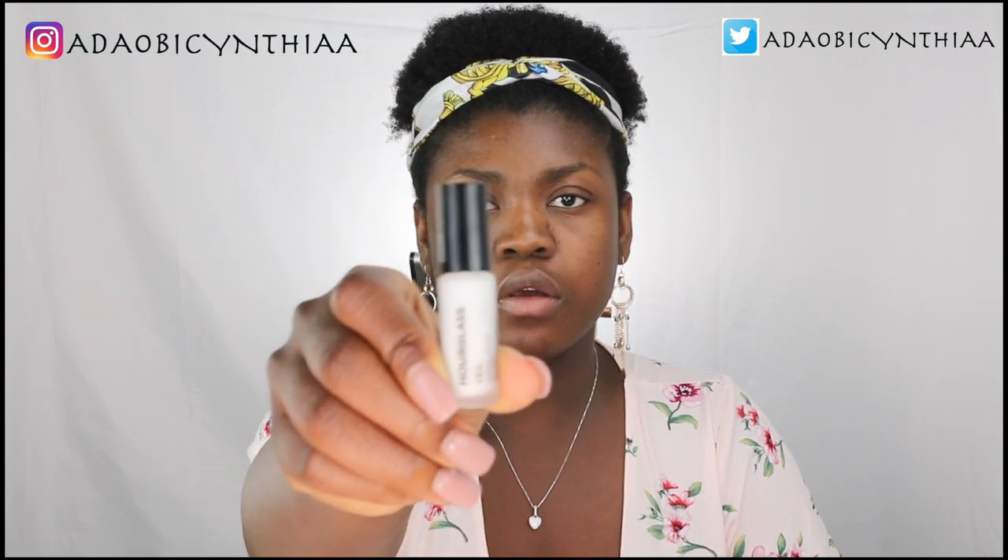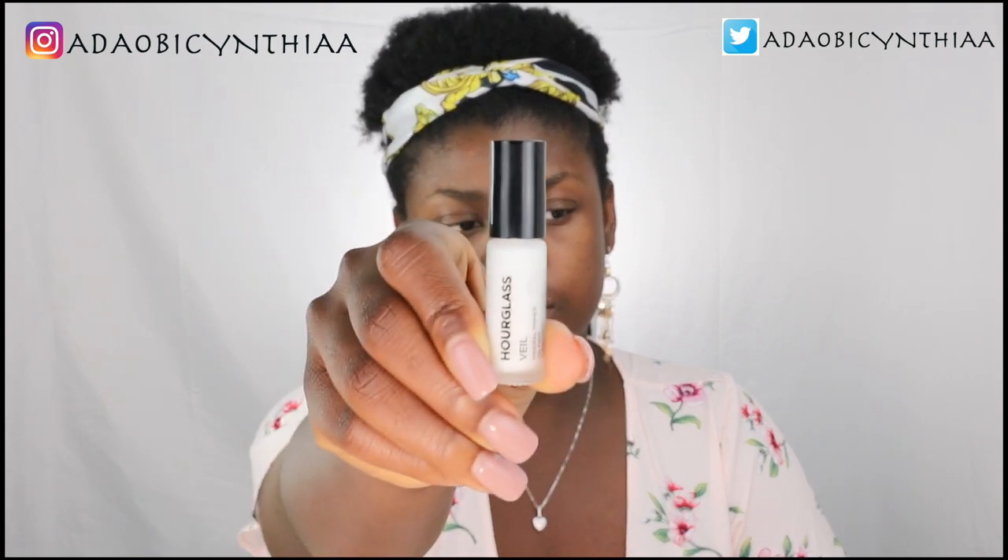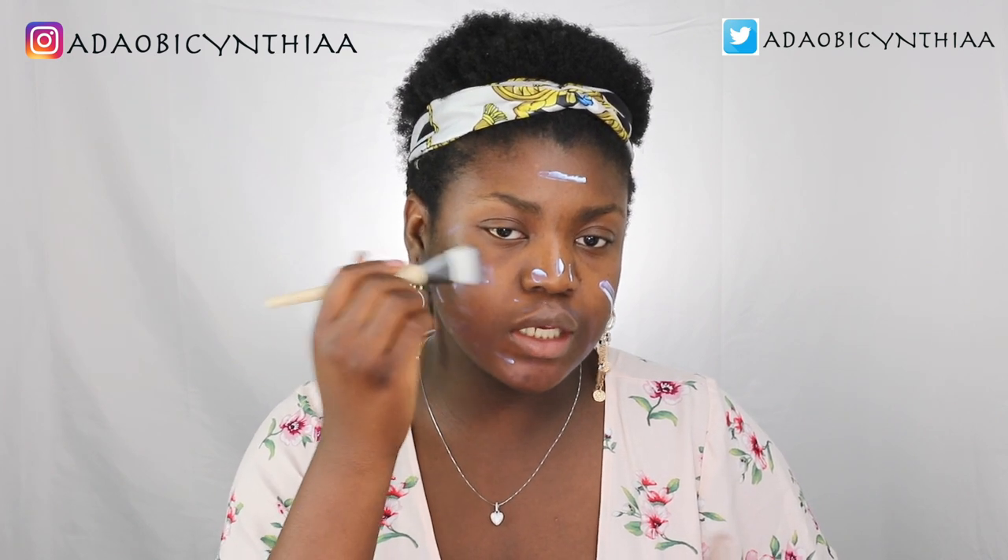First, I'll be priming my face and I'll use this Hourglass Veil Mineral Primer — it looks like this. I love this primer because it contains SPF 15 which helps to protect your skin underneath your makeup from the sun rays. It kind of leaves a white cast, but when you apply your foundation it goes away, so there's nothing to worry about.